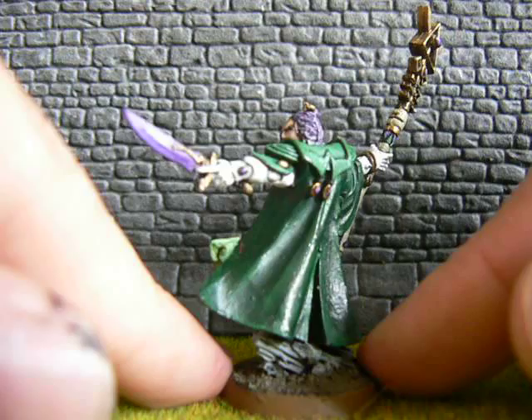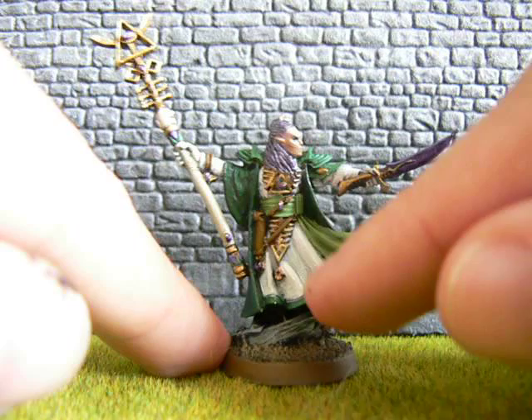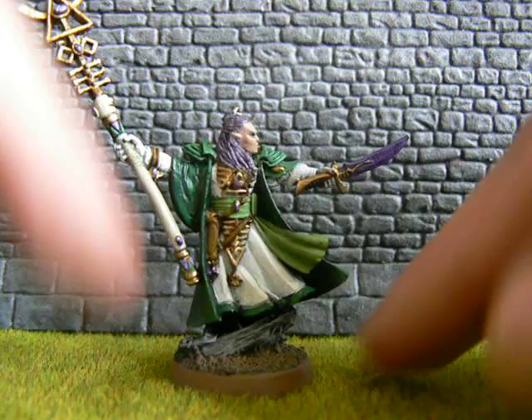I'm happy for the most part with him. I like the greens, I like the purples. The bit I'm having trouble with is the white — it's not turned out as crisp and clean and nice as I wanted it to. But that's fine; painting doesn't always go right and it is trial and error.